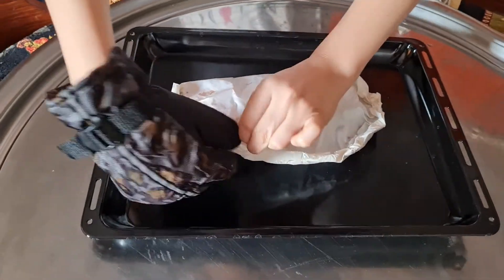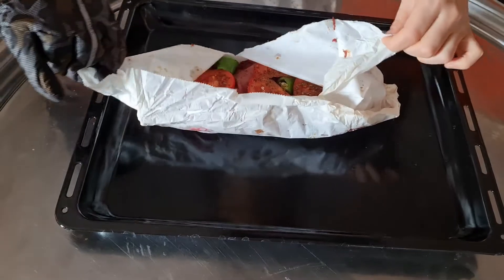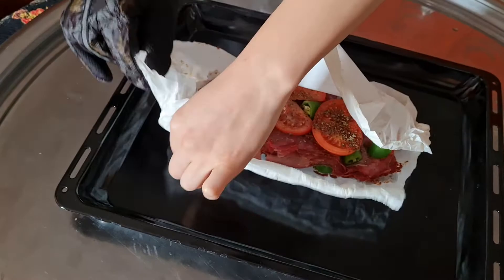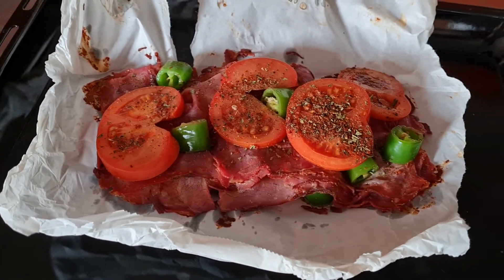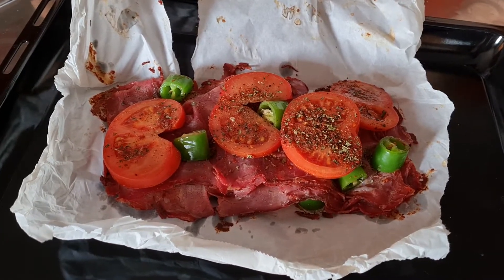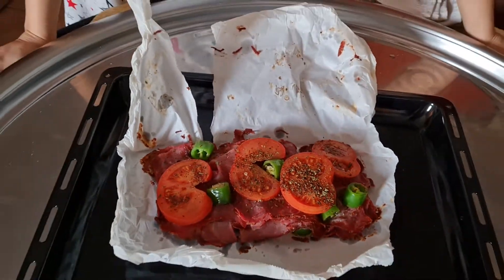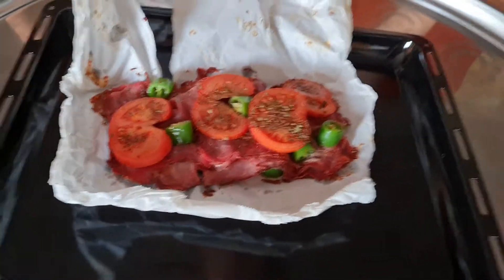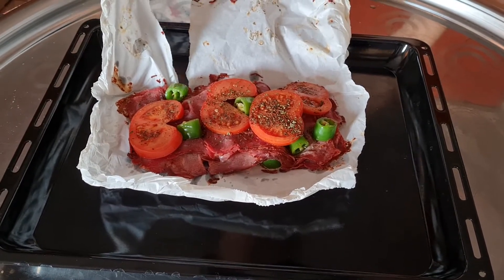I'm opening it now — it's so hot. Goodness guys, it smells so good! This is the recipe that I love the most. It's healthy, it's delicious, and it doesn't take much time. You can make it for two persons or four persons and enjoy it in the morning time.